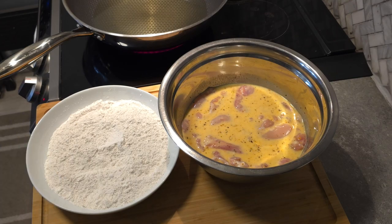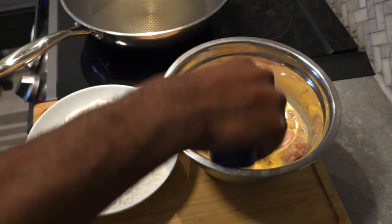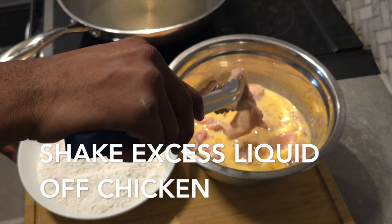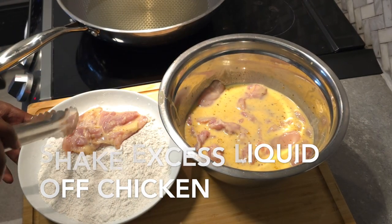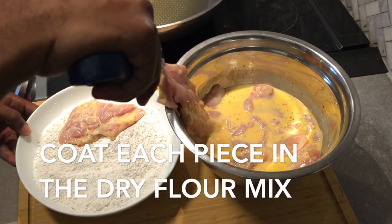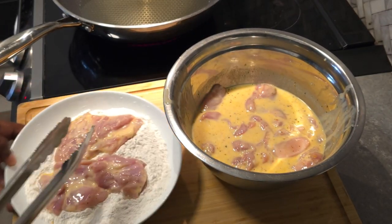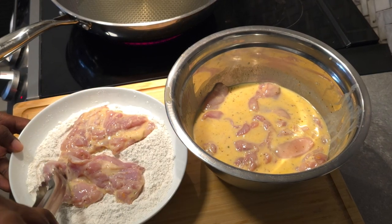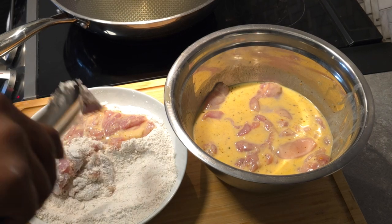This is the fun part. Take your chicken thighs out of the buttermilk mixture and coat them on both sides in your flour mixture. Shake off the excess liquid from the buttermilk first, and then after coating in the flour, shake off as much excess flour as you can. Then gently lower the chicken into the hot oil — be careful not to burn yourself.